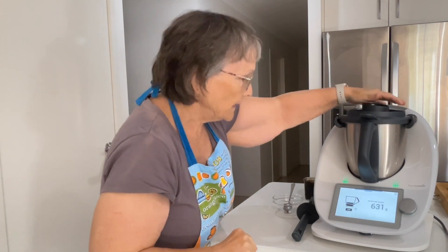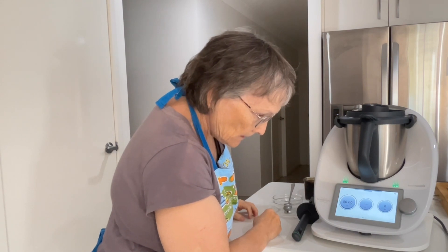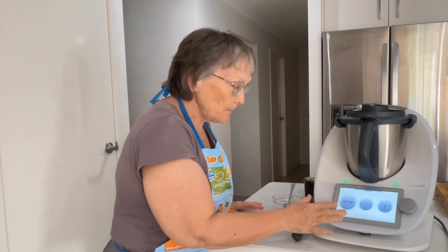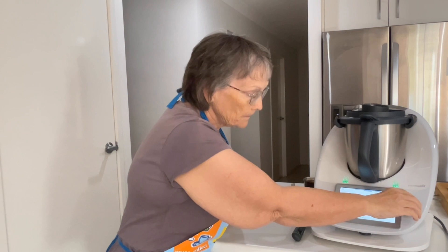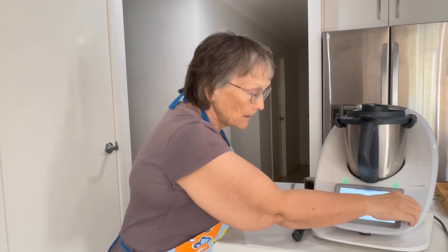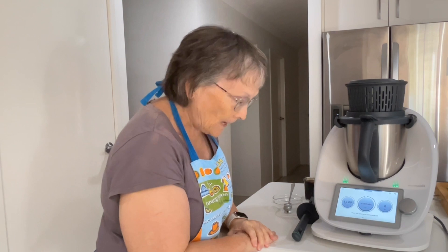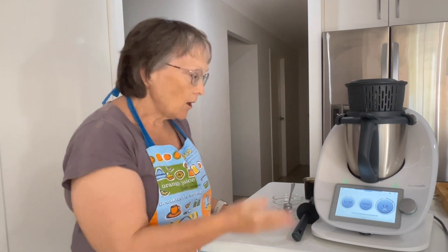So that's just four ingredients. We'll put the lid on. We're just going to cook it for 18 minutes at Varoma temperature. Because we're going over a certain temperature, we're going to put the measuring bowl in place, and then just on speed one.